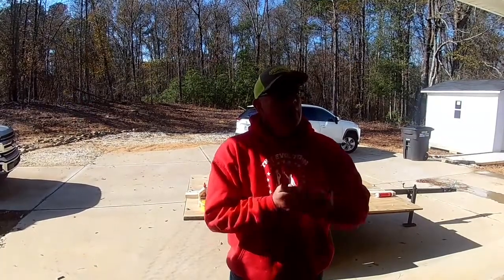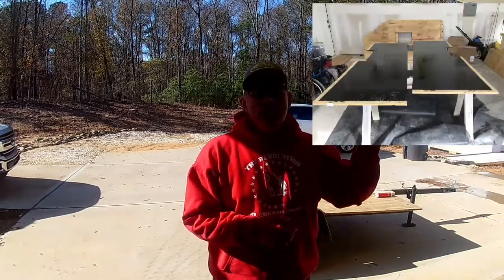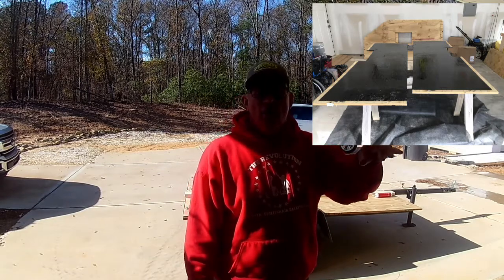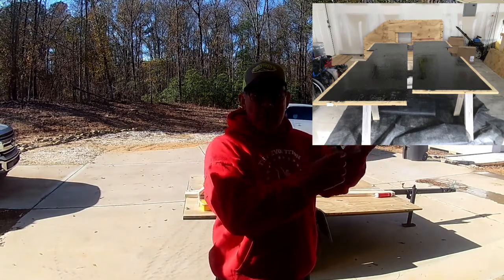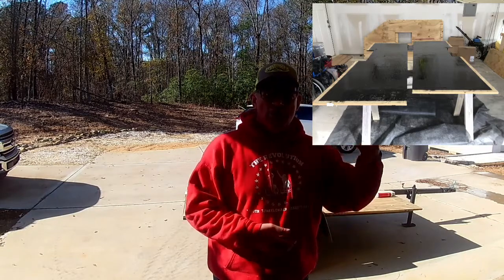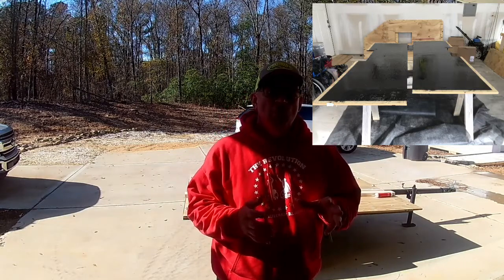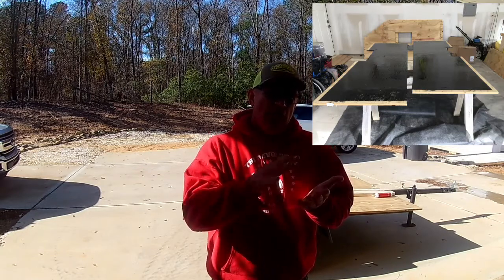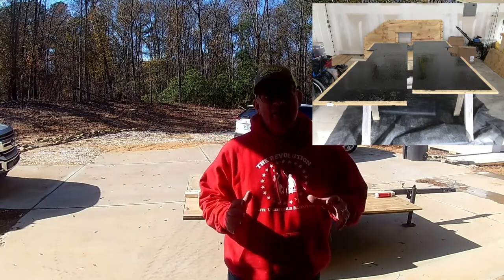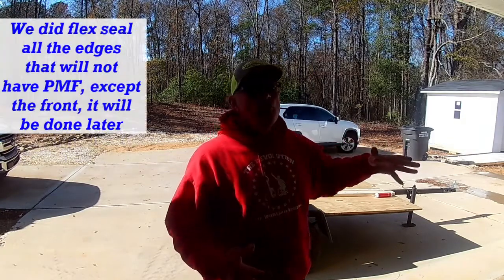I wanted to show you this quick picture on the floor. If you look at this picture, you can see the outer perimeter of the bottom is taped off. Once I'm done painting, I left about a two-inch strip on the outer perimeter. The reason I did that is because in my research, poor man's fiberglass was not adhering if people painted or primed it first. So I didn't want to take the chance that the poor man's fiberglass wouldn't adhere.